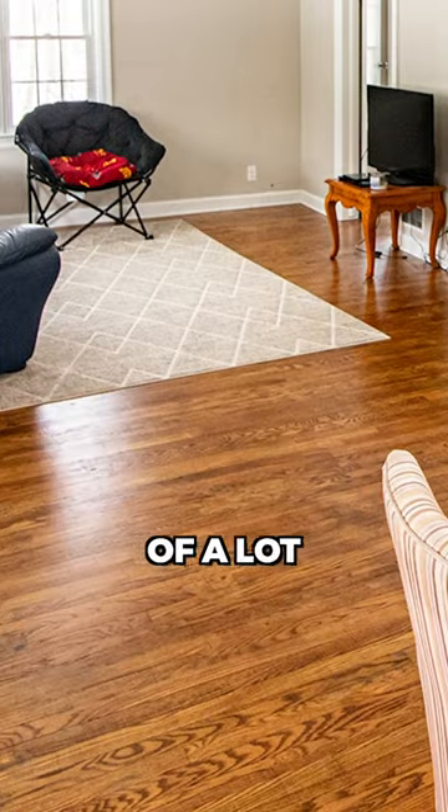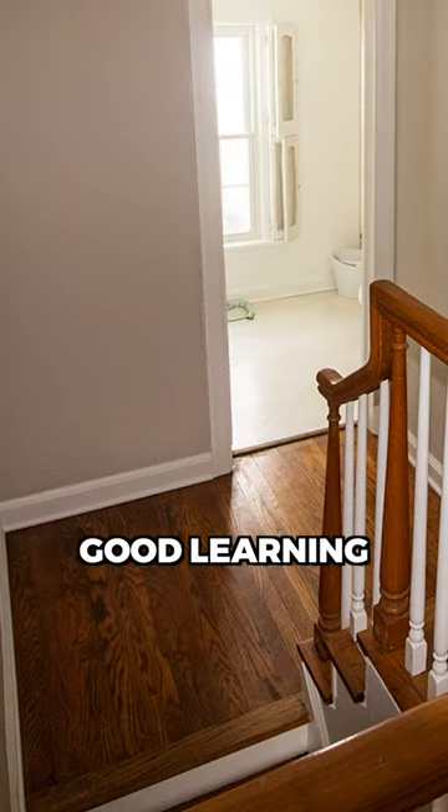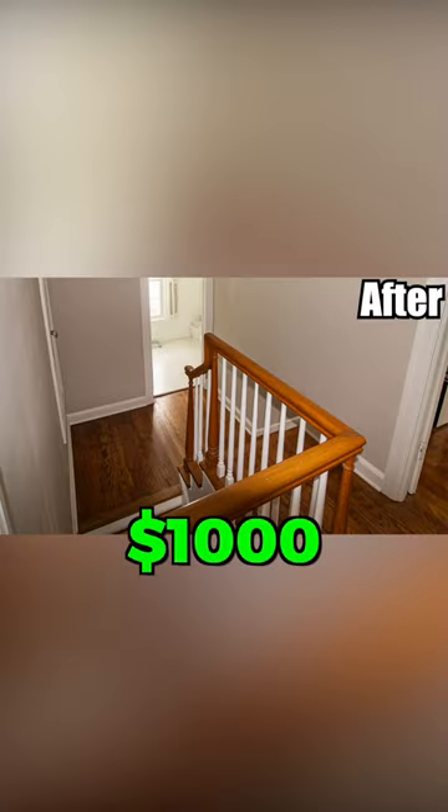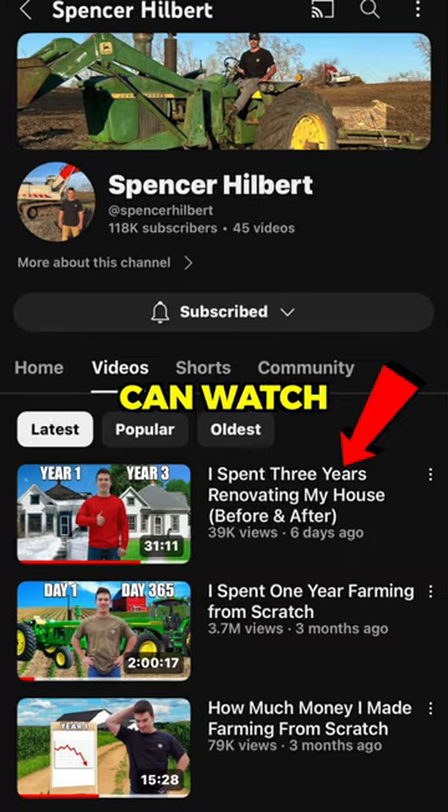Now it's not perfect, but it was a heck of a lot cheaper than hiring it out and was a good learning experience. With renting the sander and all the consumables I went through, it was just around $1,000 to finish it myself. And you can watch the whole video start to finish on my YouTube channel.